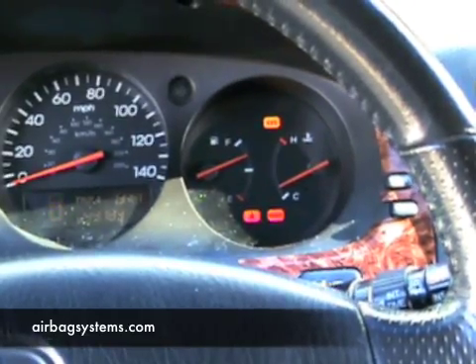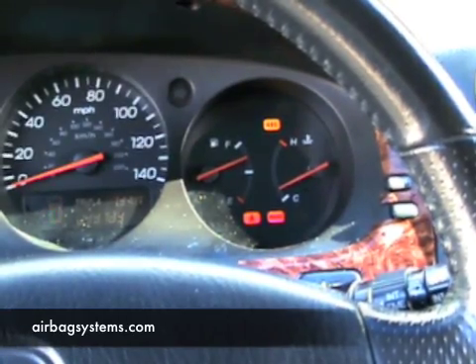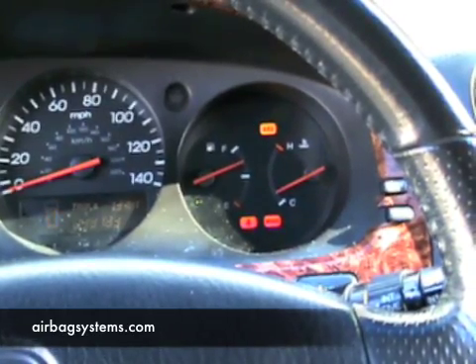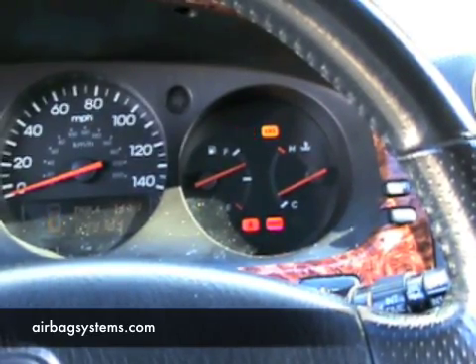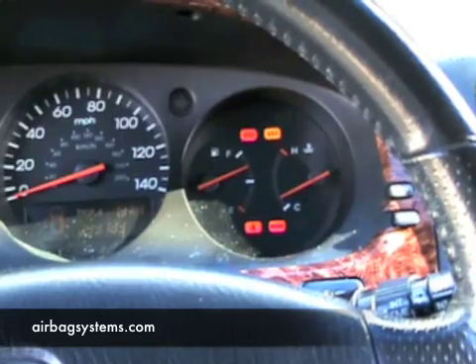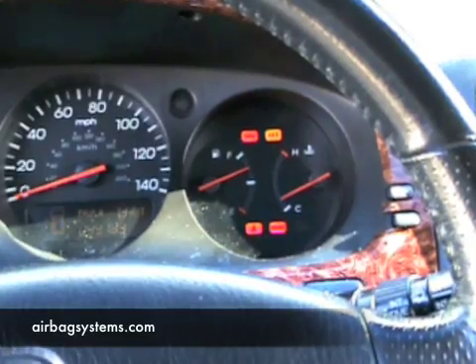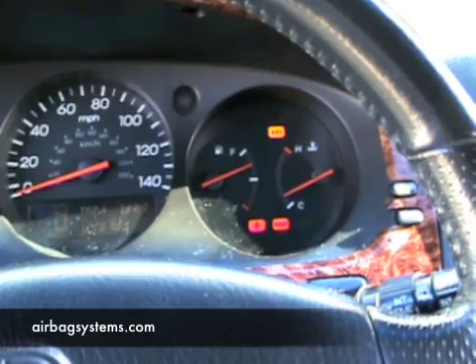There is one code in this vehicle, which is the only problem it has right now. This is the driver's side airbag that's not communicating to the airbag computer. If your vehicle has this type of code, you would report a one long and one short flash — a one-one code is what it looks up as. Other codes would be, for example, six long flashes and then two short — that would be a six-two flash code.